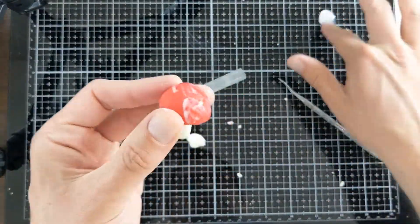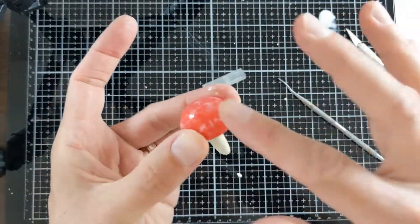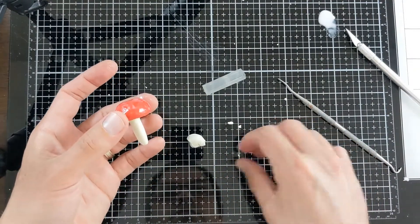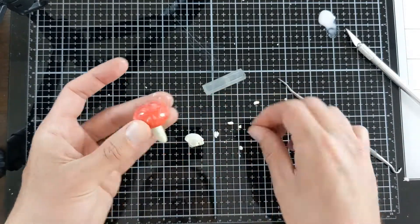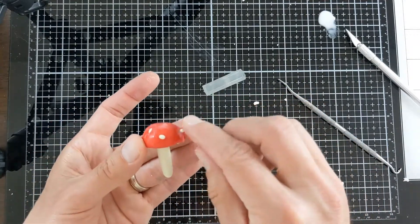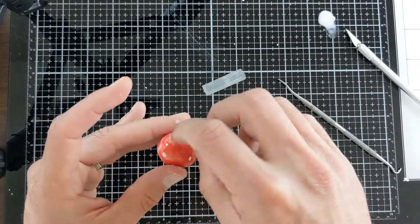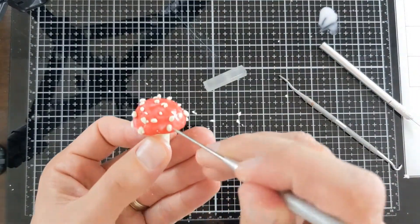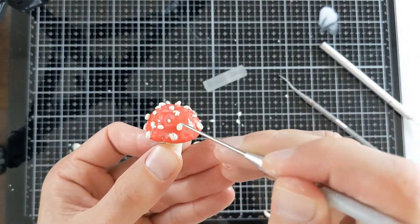Cover your mushroom cap with some transparent liquid clay, then take some of the white clay from earlier and just make lots and lots of small little balls. Press those balls onto the top of the mushroom cap. Once you have the whole mushroom cap covered, take a needle tool or some other tool and break up those little pieces that you added to the mushroom cap so they have some texture.